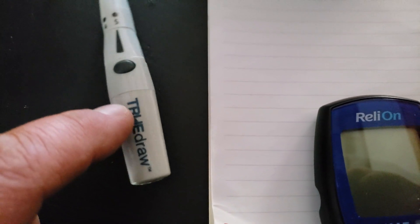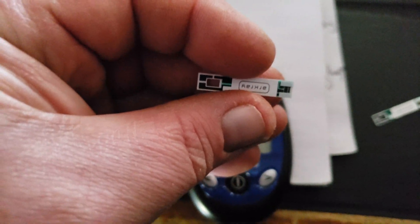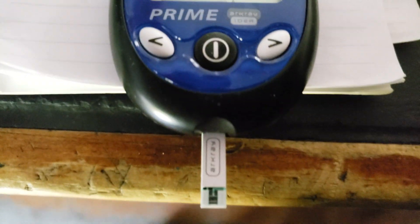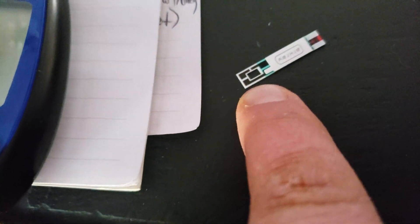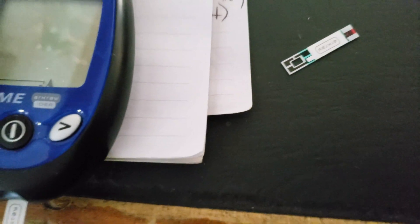Once you have loaded your Lancet and are ready to do the testing, you simply take a new test strip out. Now, this is impossible because I'm not a professional YouTuber. You take your brand new test strip out and place it into the receptacle. This end here goes into it. That end is your blood end, we'll call it.